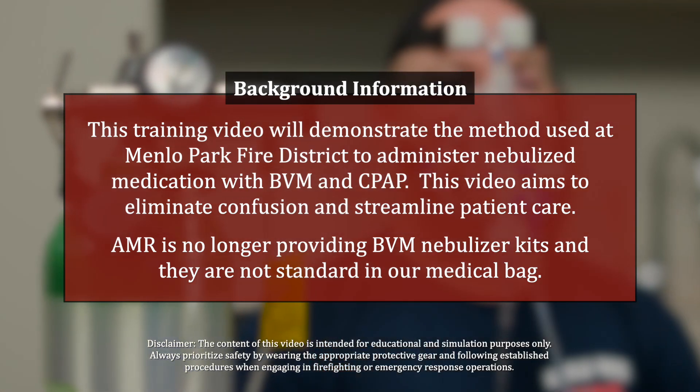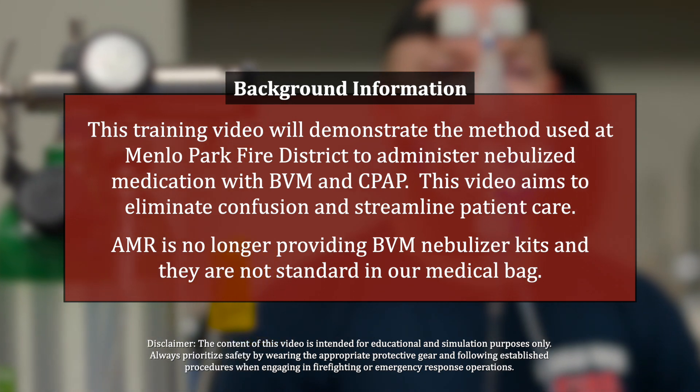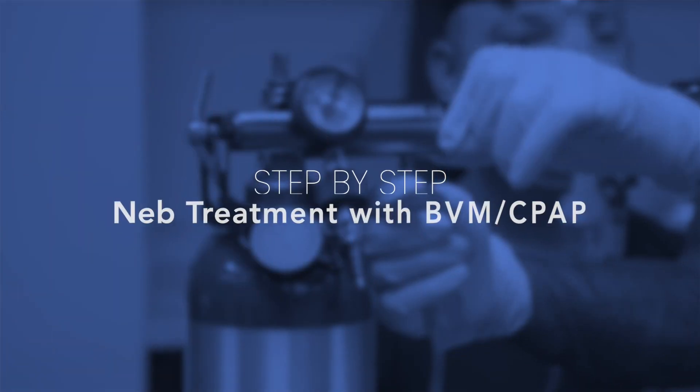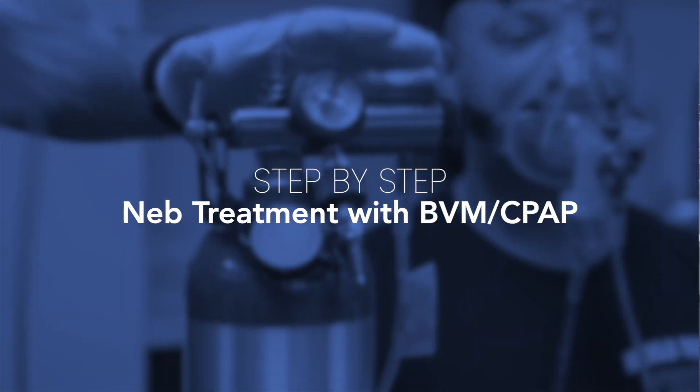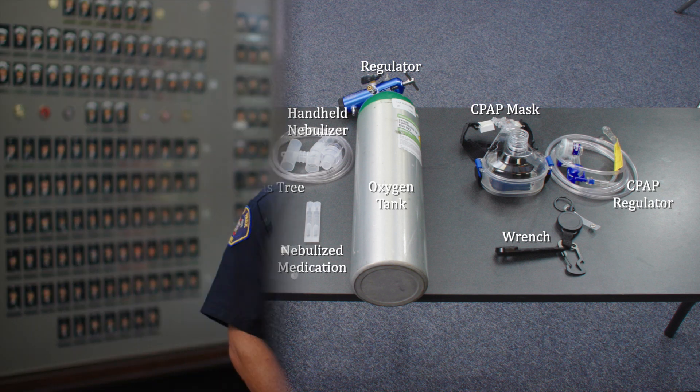AMR is no longer providing BVM nebulizer kits and they are not standard in our medical bag. We will utilize parts from the handheld nebulizer kit, the BVM or CPAP, and the multi adapter, which can be found in one of the inside pockets in the main compartment of the new EMS bag.